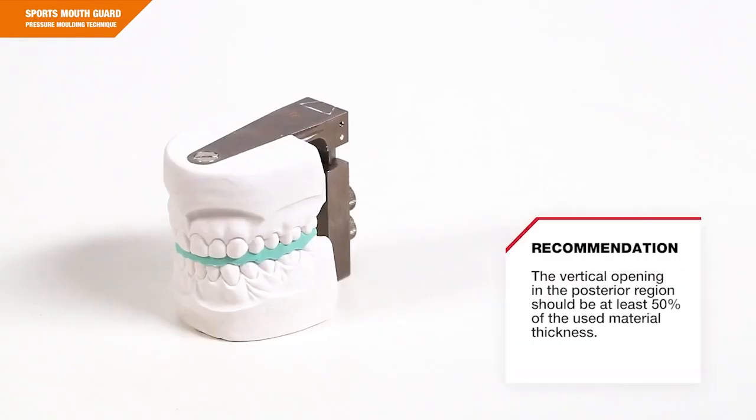The vertical opening in the posterior region should be at least 50% of the used material thickness.